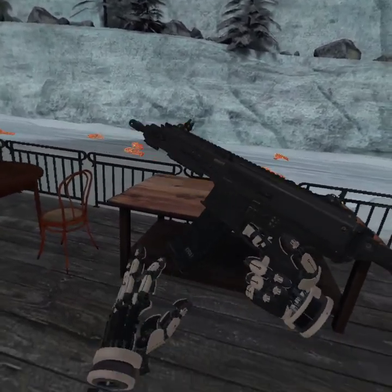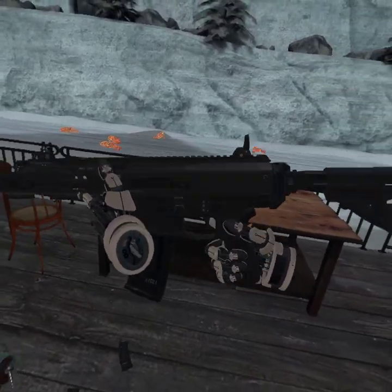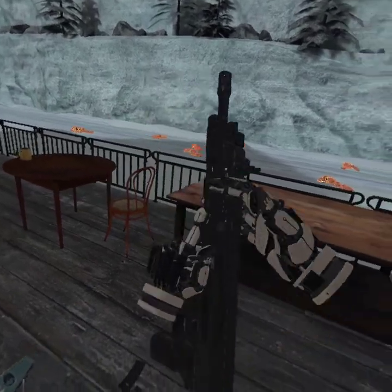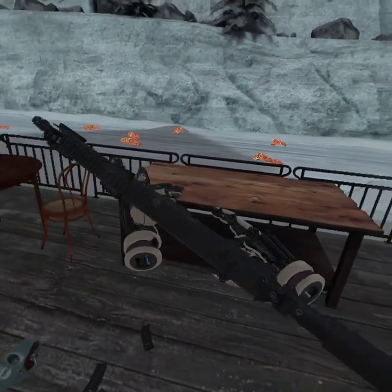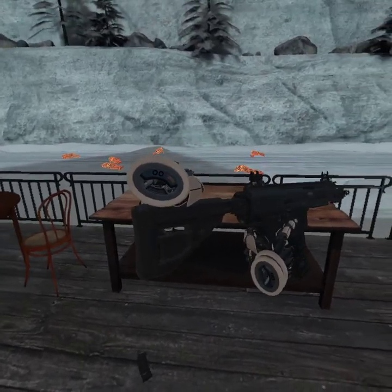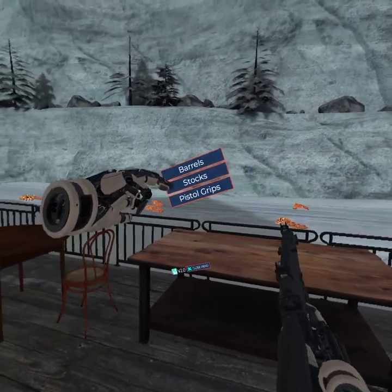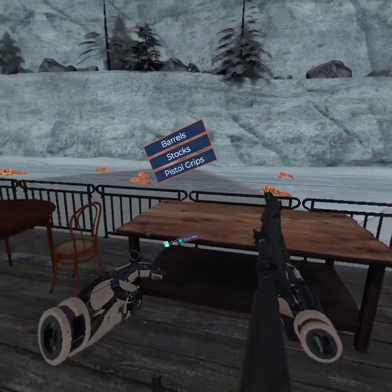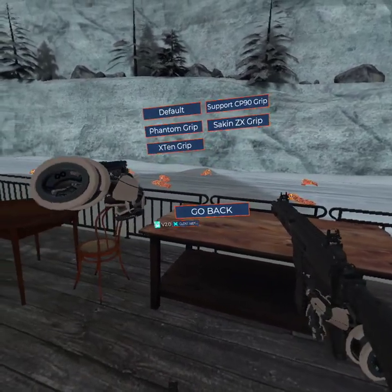But I'm leaving out one of the most important and unique features on this gun. If there's anything you don't like — whether it be the length of the barrel, what the stock looks like, or anything else on this gun — you can reach back here and press your menu button. It opens a UI that lets you change literally anything about the gun. You can change the pistol grip.